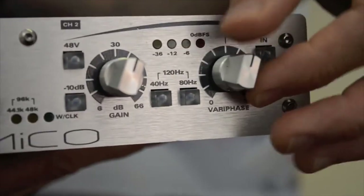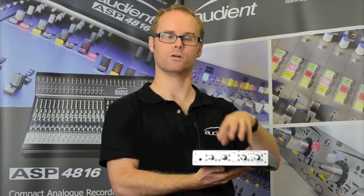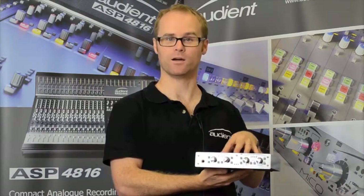Channel 2 features the vari-phase function, which allows you to adjust the phase between both channels of the unit. This is useful when recording a guitar with a microphone source and a DI input.